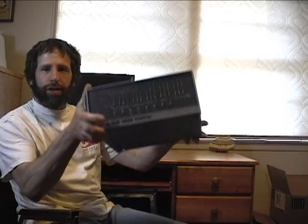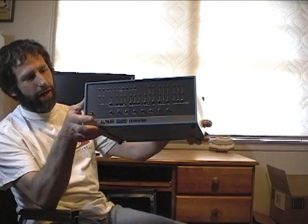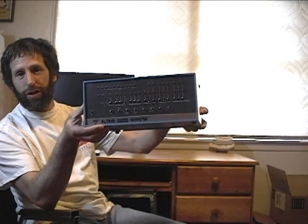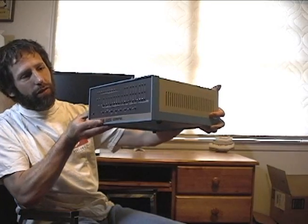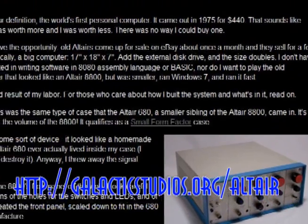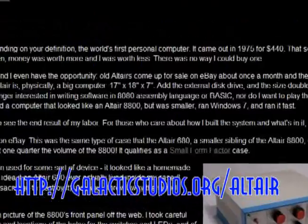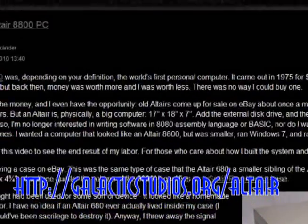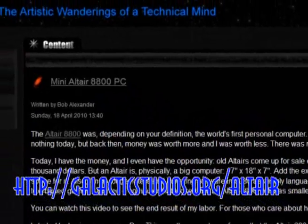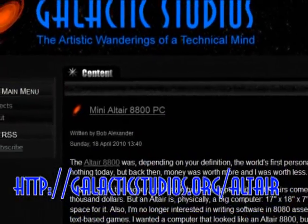Hi, I'd like to show you the new computer I built. This is a small form factor Core i5 Windows 7 computer that, as you can see, resembles the Altair 8800, the classic computer from 1975. If you'd like the technical details of how I made the Mini Altair and what's inside it, they're on my website at galacticstudios.org/Altair.